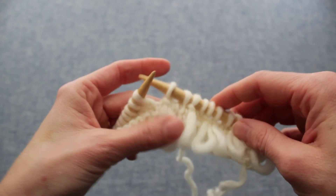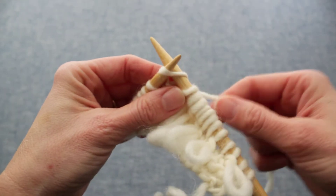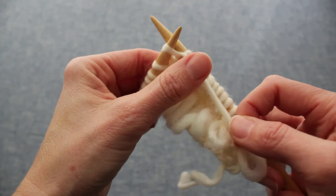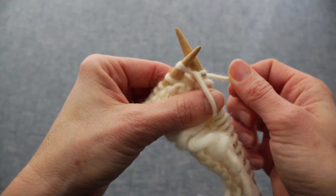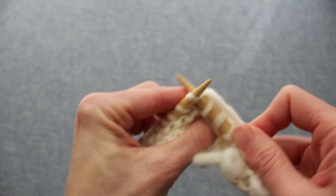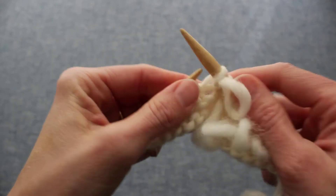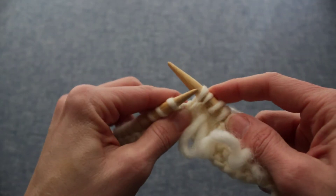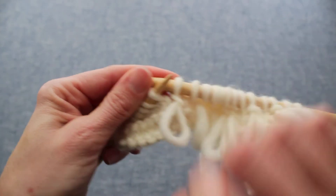You do this on the right side of the work. First, insert the right needle as if to knit, wrap the working yarn around the back of the right needle just like you were going to knit, but instead of pulling that stitch through, hold it with your left thumb and then pass the yarn back between the needles. Now you want to basically knit that stitch again — put the right needle through the front of the loop as if to knit, wrap the working yarn around the back and knit a stitch. Now you've got two new stitches on the right needle, so pass the second stitch over the first stitch, and there you have a loop.